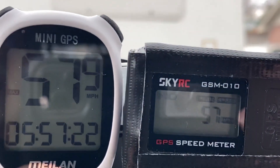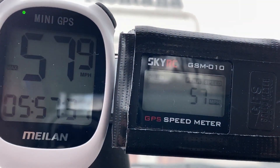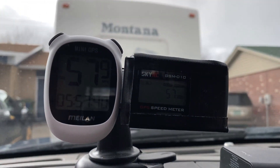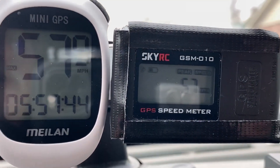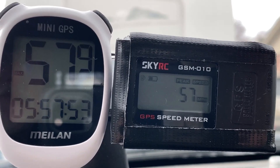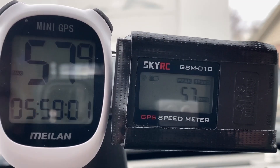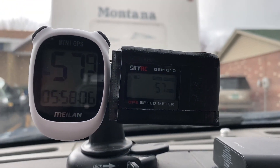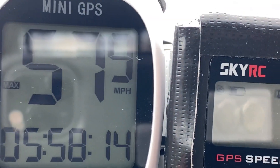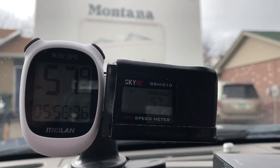I made it back to the house — showing 57.9 on the mini GPS and 57 on the SkyRC. Obviously the SkyRC can't show tenths. One thing I will say is that the mini GPS seemed more responsive or quicker to respond to speed changes, so overall it might just be a better unit for testing. I'm going to run this for another week in my truck to get some better comparisons. I like the screen and the setup on it, so I'll do a speed test on the little car and I'll be more confident in the outcome.